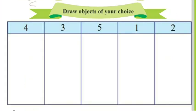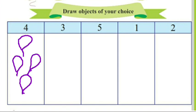Look carefully. Draw objects of your choice. You can see there are some numbers and in these boxes you have to draw objects of your choice equal to these numbers. Look and tell what number is it. Yes, it is number 4. I draw 4 balloons in this box.